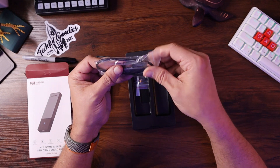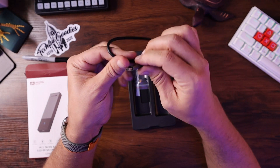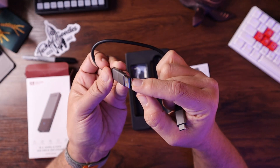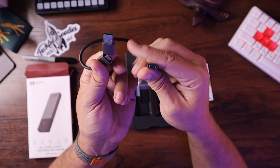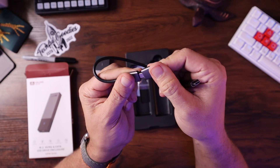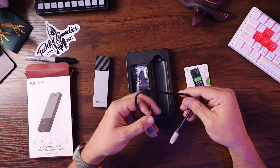Let's take a look at the cable. It looks like we have a USB-C cable to a USB-A 3.0 connector. But also if you pop this off, you have the ability to go from USB-C to USB-C, which is the ultimate in terms of how fast you can transfer stuff from this hard drive.